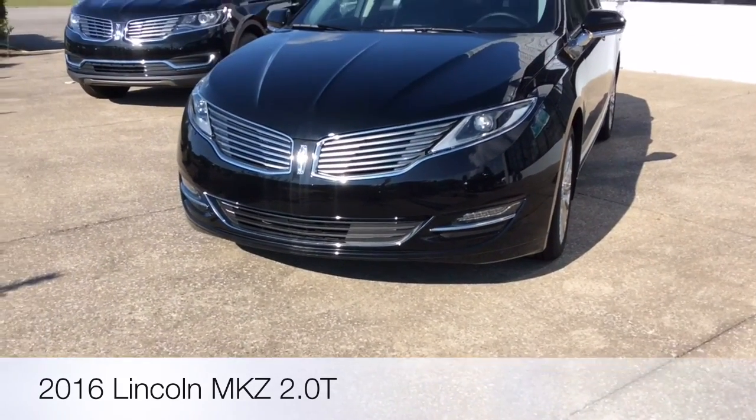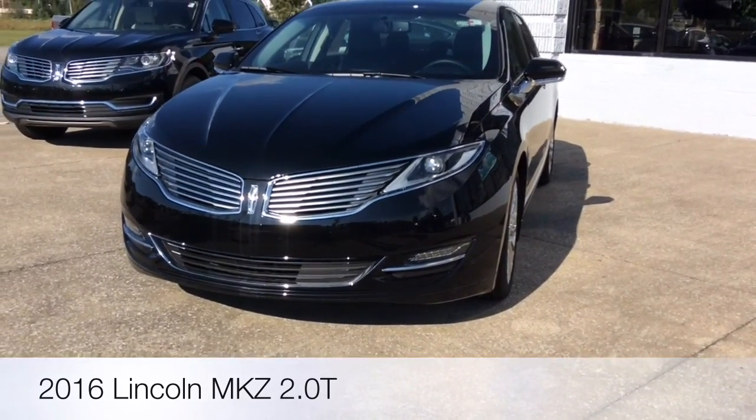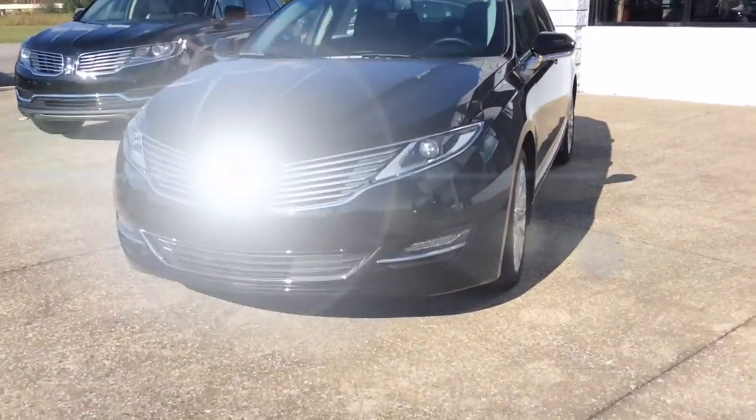As of 2016, that's your look at the Lincoln MKZ with the 2-liter turbo. Stay tuned.